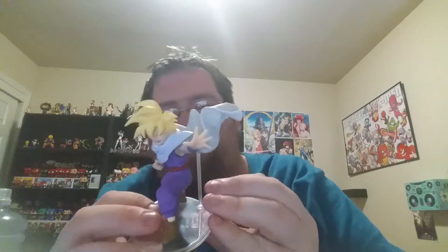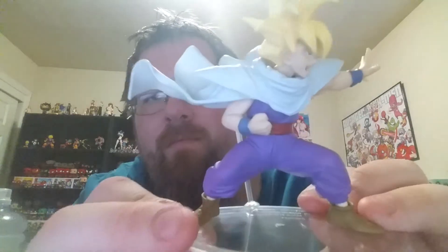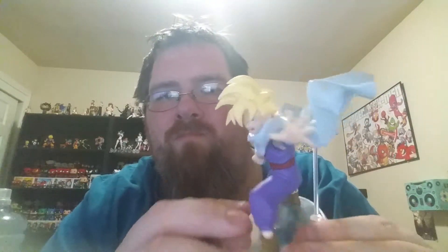I didn't get this head fully on — that looks a lot better now. Pretty awesome.